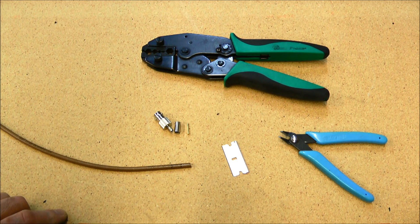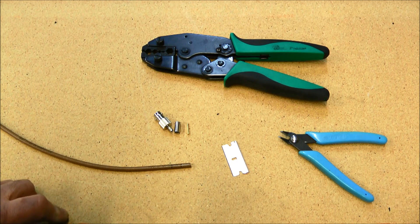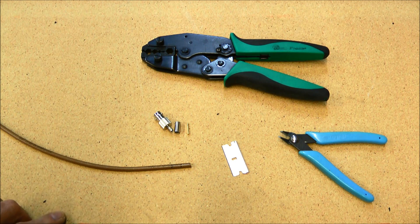Good afternoon everyone. In today's video we will demonstrate how to install a BNC connector on RG400 coax.